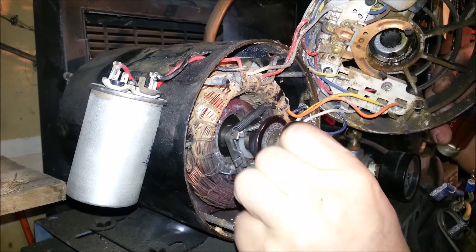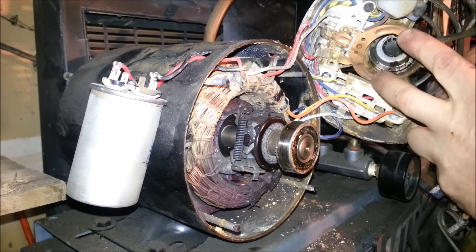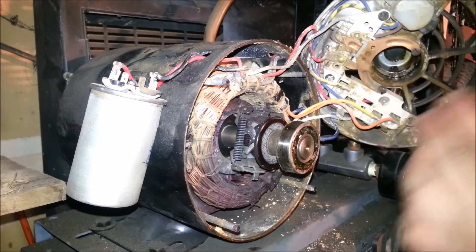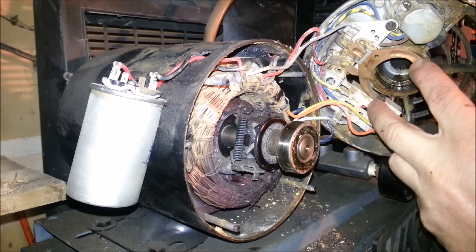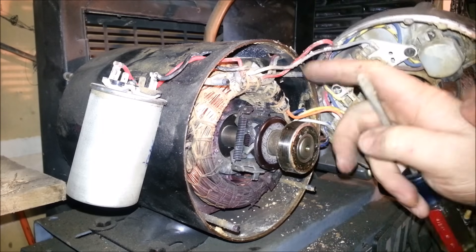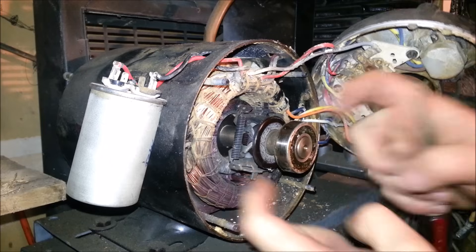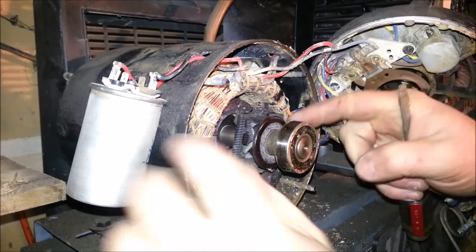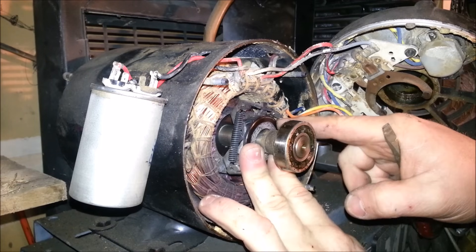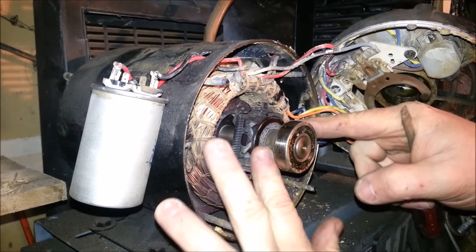There's quite a bit of dust in here from being operated in a wood shop for years — it needs to be blown out. But this right here is essentially like a two-speed transmission. This is your centrifugal clutch — in the start position it's pushed in, and once the motor gets up to speed, centrifugal force throws these little weights out, and it switches from the start windings to the run windings.